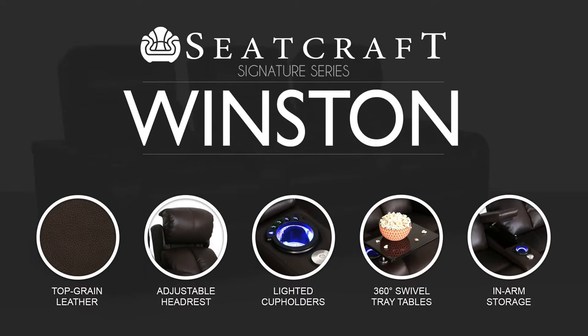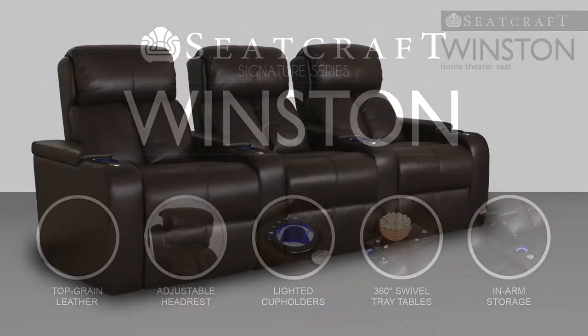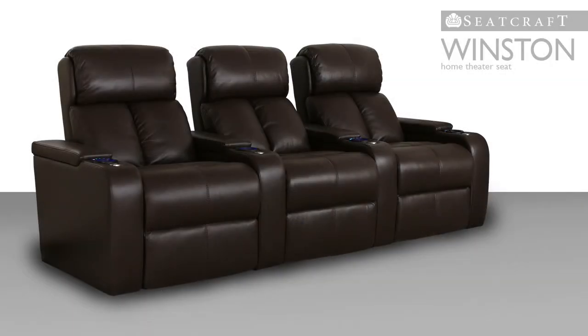The Winston Media Room Chair from Seacraft's signature line showcases the latest in home theater seat innovation with a combination of cutting-edge features that will dazzle the senses.